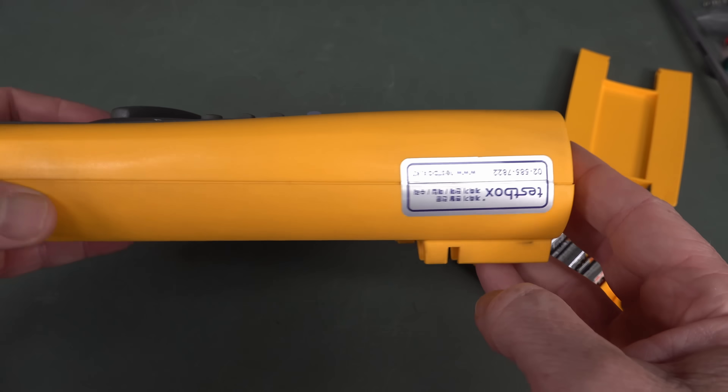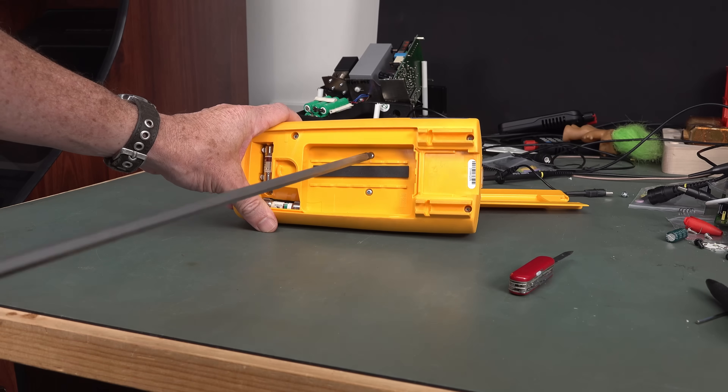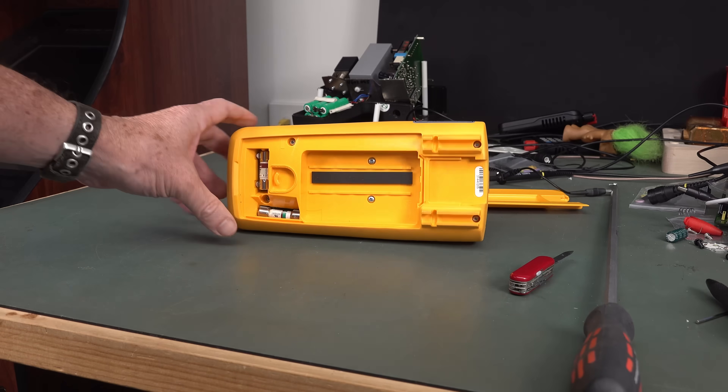We may have to void the warranty - we'll just slice that off. Unfortunately, the comically long screwdriver doesn't fit. Gonna have to get a different size.